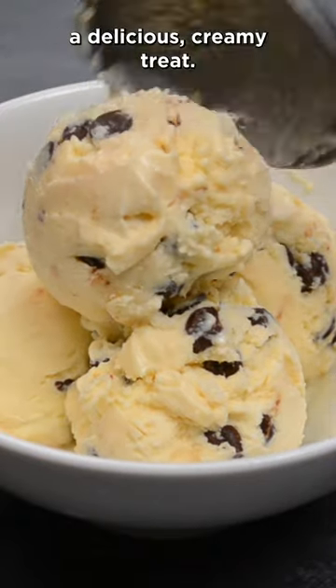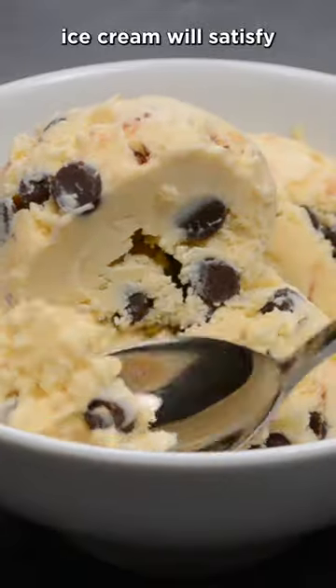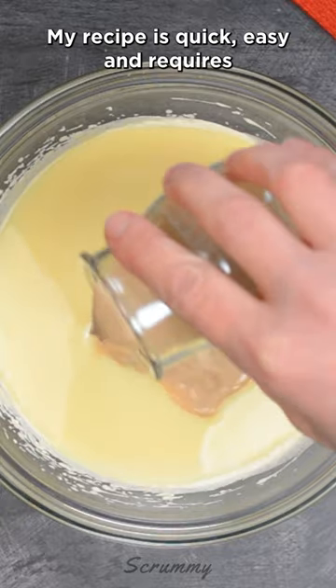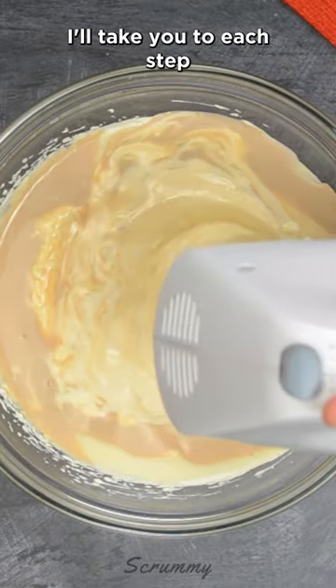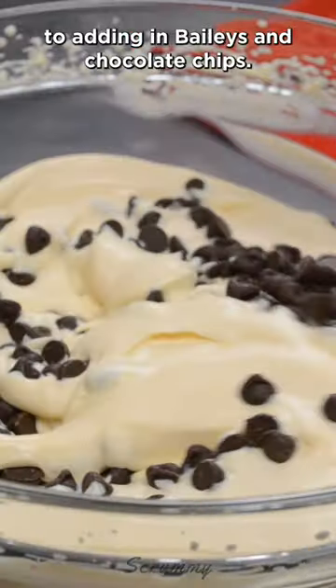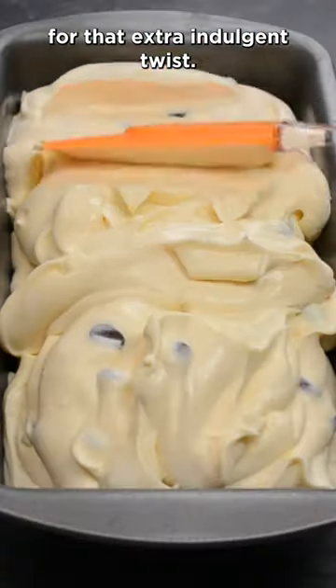Get ready to indulge in a delicious creamy treat. This Baileys chocolate chip ice cream will satisfy all your sweet cravings. My recipe is quick, easy and requires no fancy equipment. I'll take you through each step from whipping up the creamy base to adding in Baileys and chocolate chips for that extra indulgent twist.